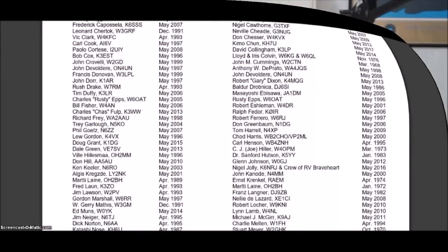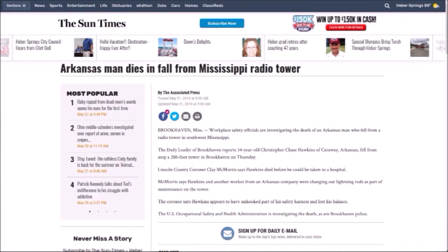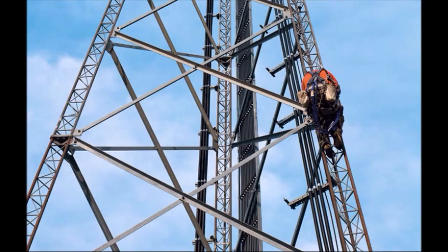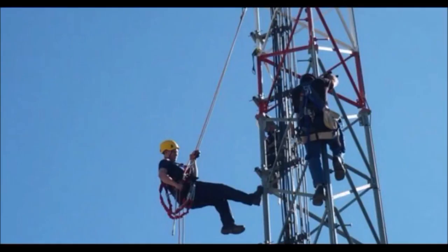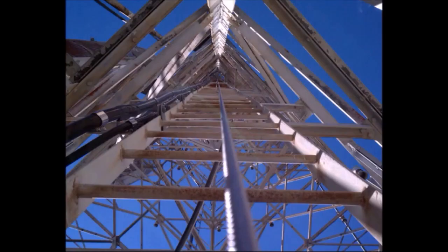Chris, who became a silent key in February, was past president of the Croatian Amateur Radio Association and vice chairman of IARU Region 1's HF committees. A competitor in the World Radio Sport Team Championships, Chris developed the K-Log and DX-Log programs. The Contest Hall of Fame, created in 1986, now has 74 members. Tower safety is something no ham or radio technician can take for granted. Federal workplace safety investigators and local police are looking into what led to one man's fatal fall from a radio tower in southwest Mississippi on May 16th. Christopher Chase Hawkins of Caraway, Arkansas, apparently slipped and fell from the top of a 280-foot structure while doing maintenance — changing out lightning rods. The coroner said he unhooked his safety harness and slipped. He was pronounced dead at the scene. Christopher Chase Hawkins was 34 and a father of two.